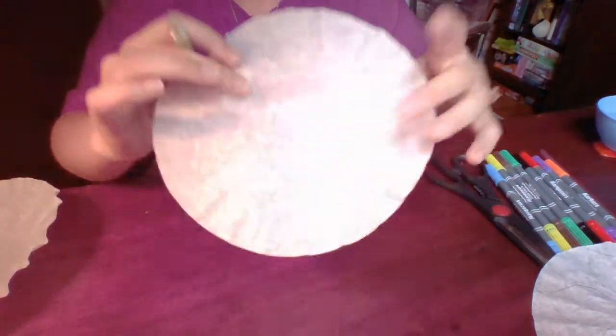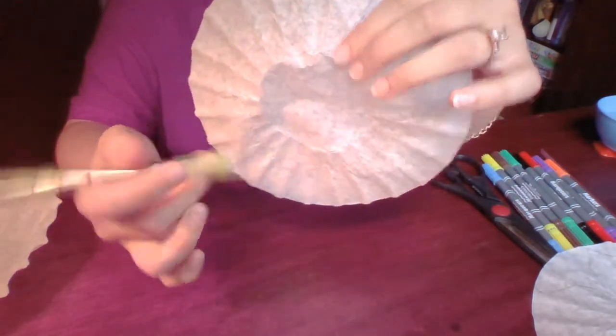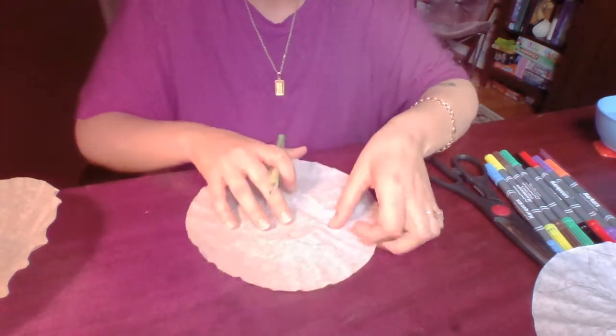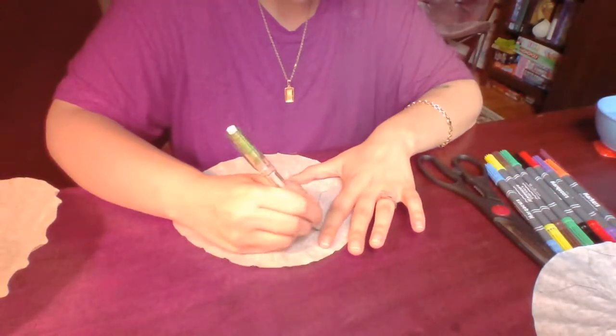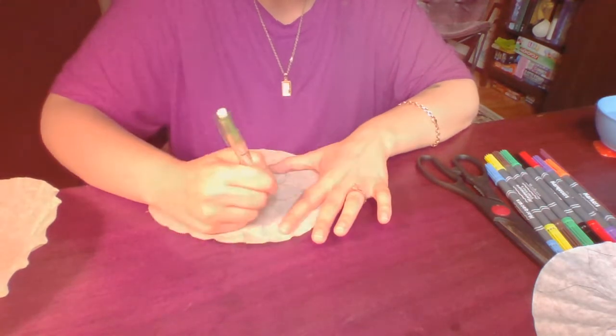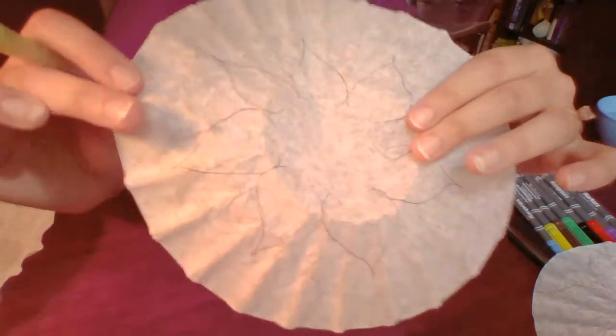Then we're going to take our next coffee filter and do the same thing, except this time the petals will be half in the ring — so it'll be a lot like this — halfway through the ring, all the way around, until you end up with something like this.